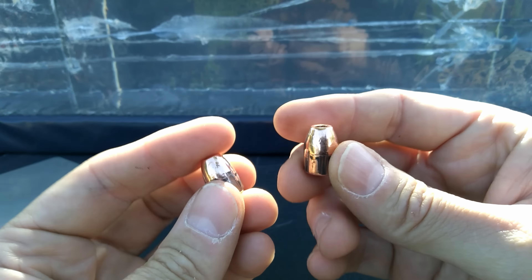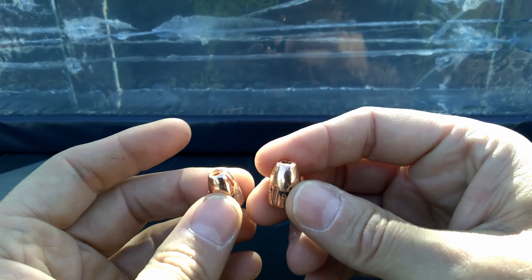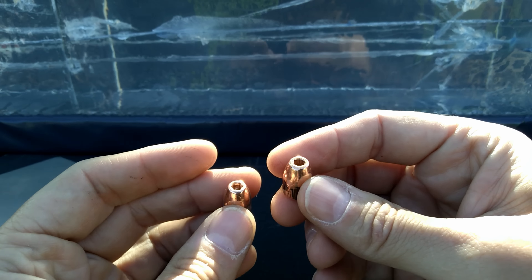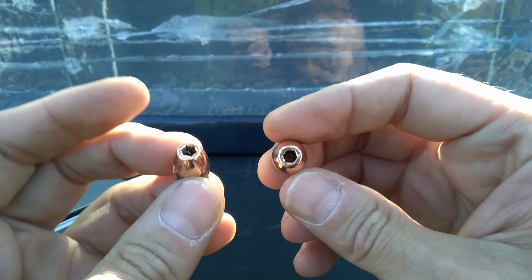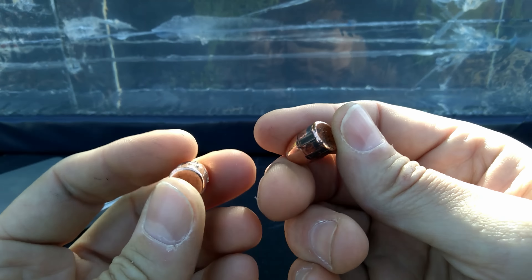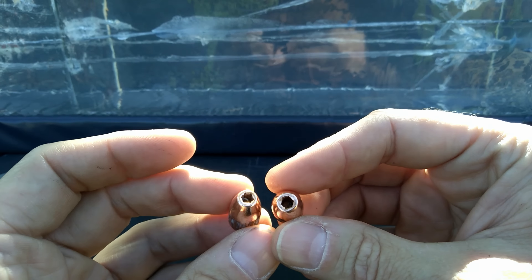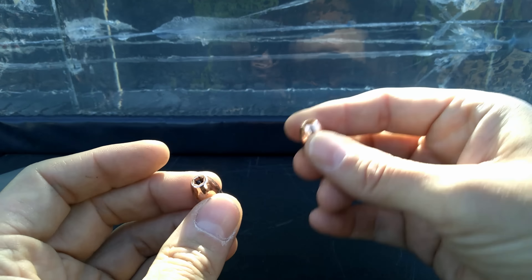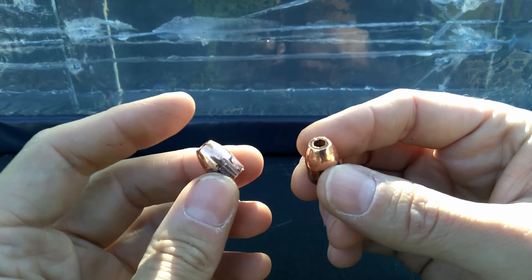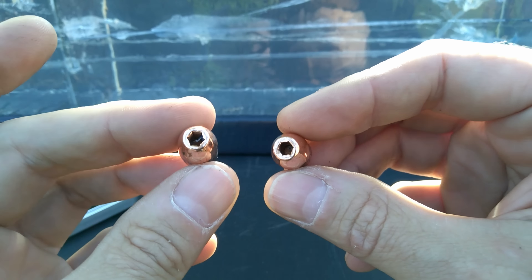There you have it y'all — the LAX ammo plated hollow points. Once again, these are not marketed for defensive or duty use; they specifically say they are not ideal for that. They're supposedly nice accurate rounds used in competitions, so maybe I'll do an accuracy test someday, but I'm more of a defensive gel kind of guy. As far as being a hidden gem in the self-defense realm, they're definitely not it.